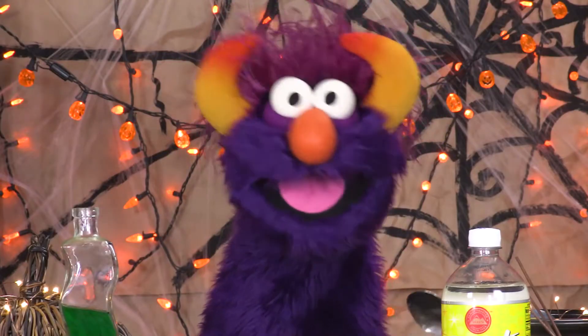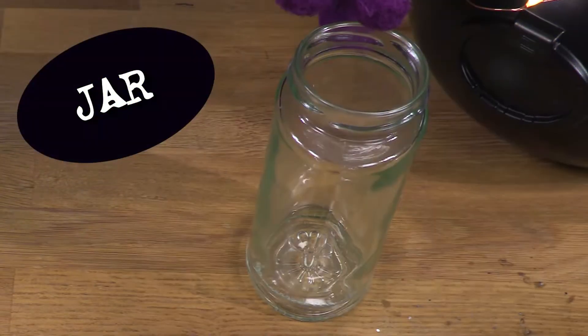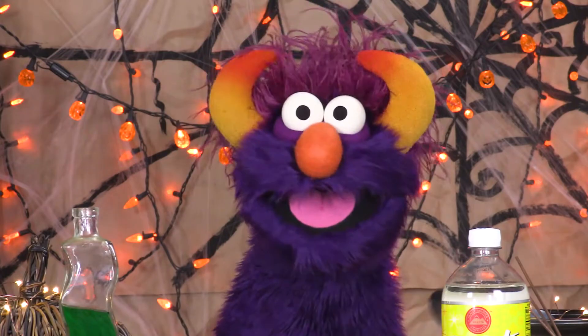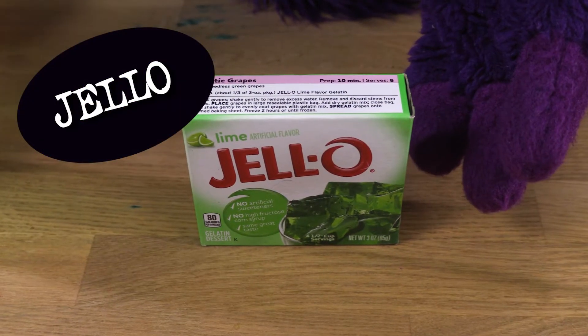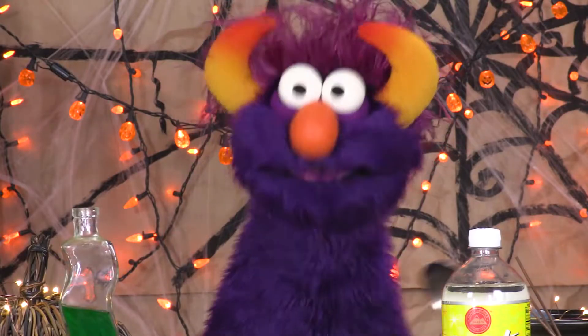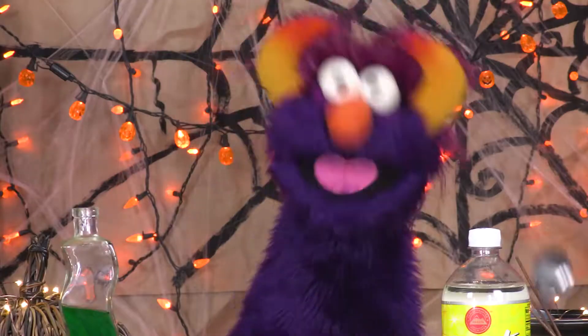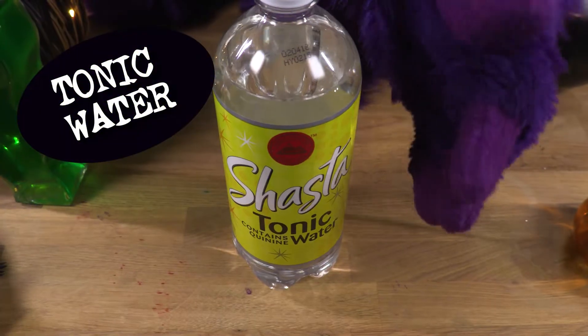Is it the water? No! Is it the jar? No! Is it the Jell-O? No, no, no, no, no, no! That's silly! Regular Jell-O isn't fluorescent. I know — it's the tonic water!